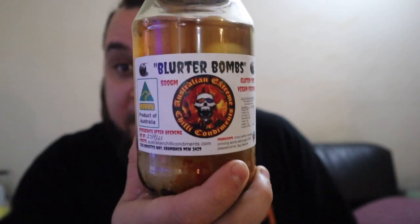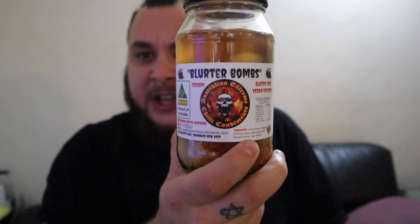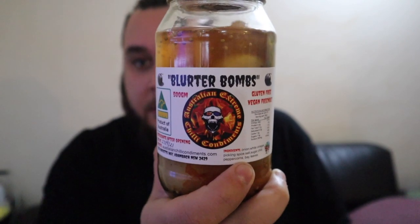Non-chili heads or even new chili heads could enjoy these because there's no real crazy heat. On my heat scale I'm only giving it a one, but for a non-chili head you're probably looking at a four to five, maybe six. These are made so you can enjoy them. If you haven't tried any Australian Extreme Chili Condiments products, go check them out. You need to get in quick because he only makes limited batches and doesn't make these all the time. It's a lot of hard work and labor, and I take my hat off to Rob Dunn for everything he does for the chili community.